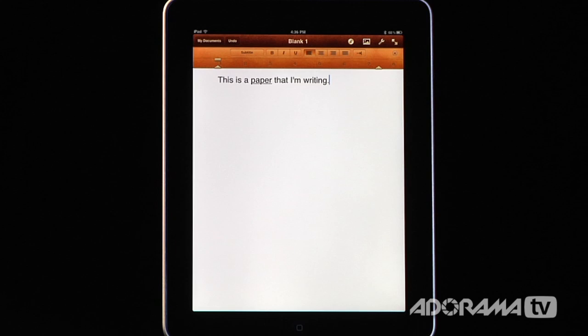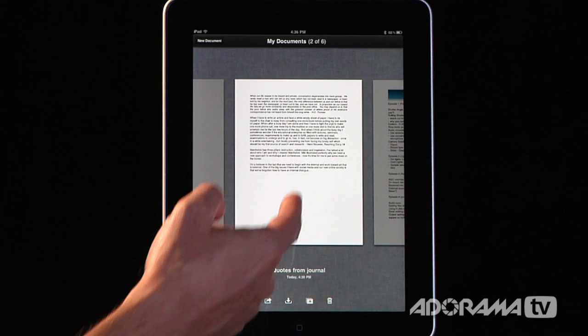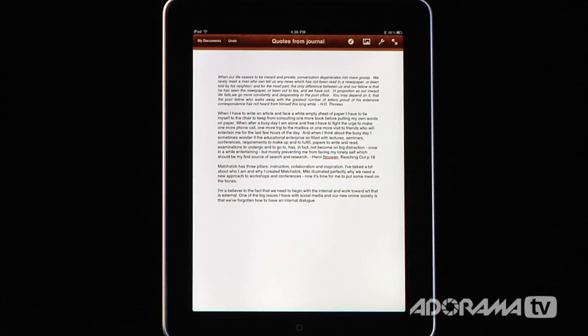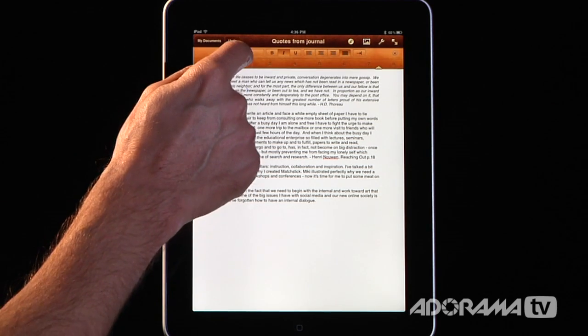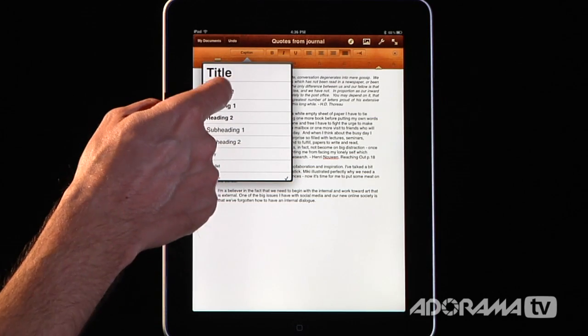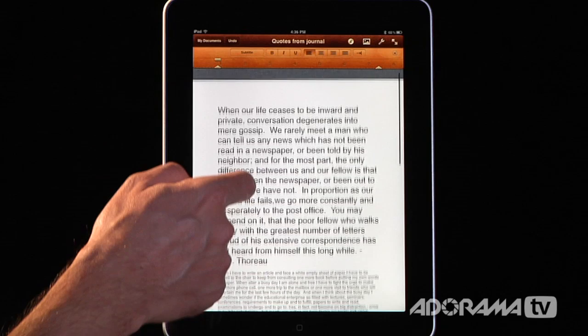To illustrate some more advanced formatting functionality, I'm going to go back to My Documents and open this document. Here are some notes from a journal I was writing — a quote from Thoreau. I just have some text on this page, and I want to spice it up. I'm going to click on that and change this to a subtitle, so you can see this is now a much larger piece of text.